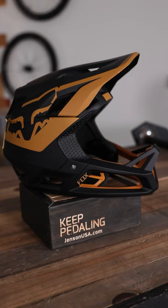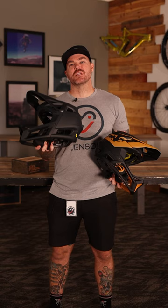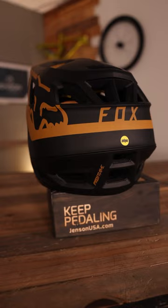What's up everyone, Mark here from Jenson USA to talk about Fox's 2023 Pro Frame RS. We also have the 2022 Fox Pro Frame Mat. The Pro Frame RS is brand new with a MIPS Integra split design for extra safety, while the Pro Frame Mat features a regular MIPS design.